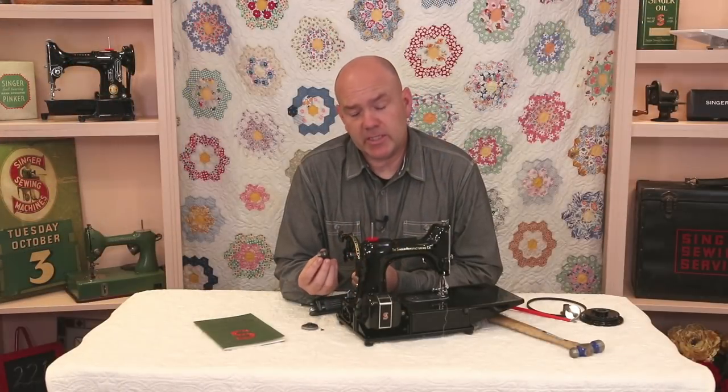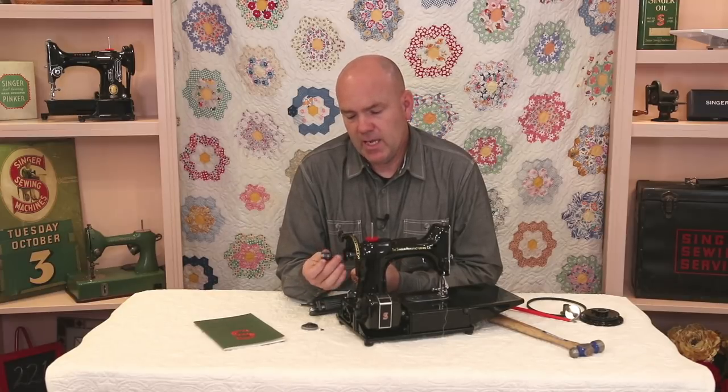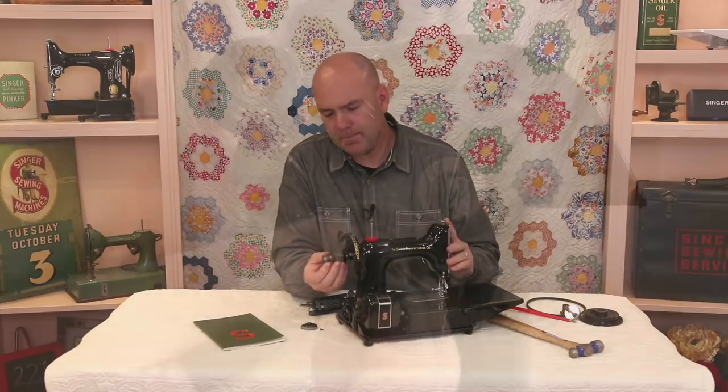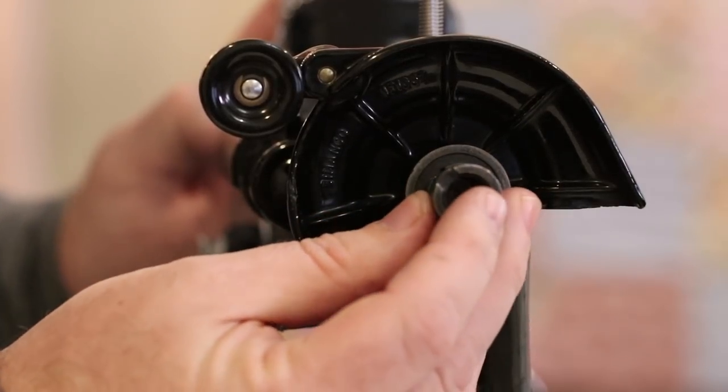One more thing: if you're going to be repainting featherweights, it's always a good idea to remove this collar so you can mask off this area and avoid getting any paint in there, which would cause resistance when you reassemble it.